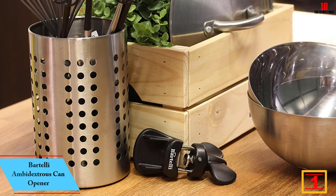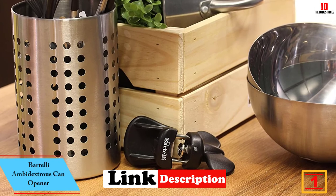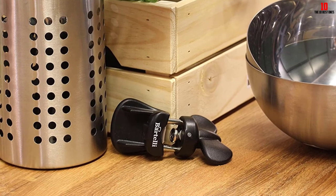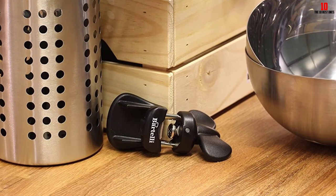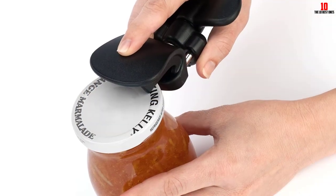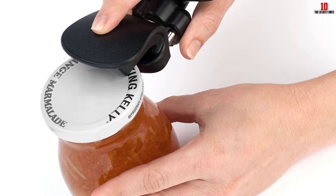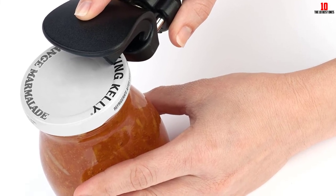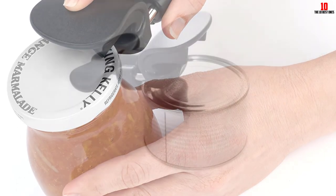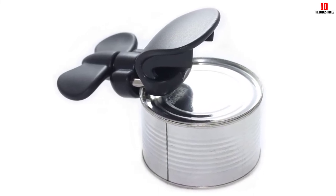And finally, at number one, we have the Bartelli ambidextrous can opener. This is a great ambidextrous model suitable for all users. Not only is it just as easy to use left-handed or right-handed, but the smoothness of the mechanism leaves your cans free of sharp and potentially wounding edges. You'll be amazed at how little force you need to apply. Many people instinctively opt for electric can openers fearing a manual model is too much hard work — nothing could be further from the truth with the Bartelli.